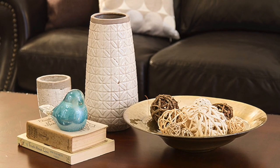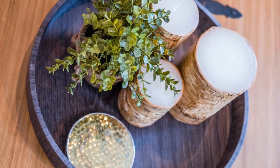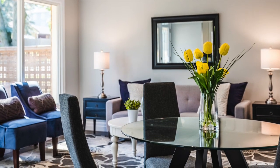For groupings of five, mix the heights and the shapes to create a balance within your arrangement. Decorative items you can use can include a mix of vases, plants, candles, decorative accessories, trays, coffee table size books or magazines, and bowls.